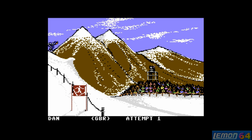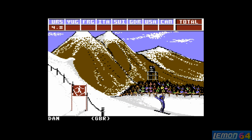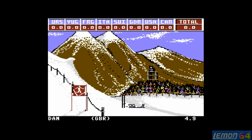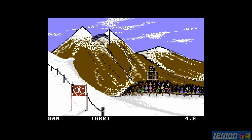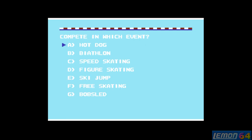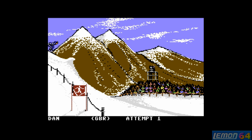To begin with, I'm going to select to practice the hot dog. This was scored during the Lemon C64 competition, which I recorded on the 24th of January 2016.